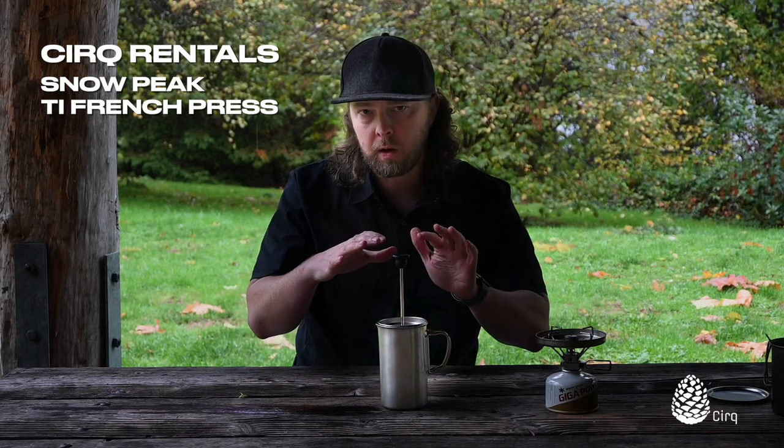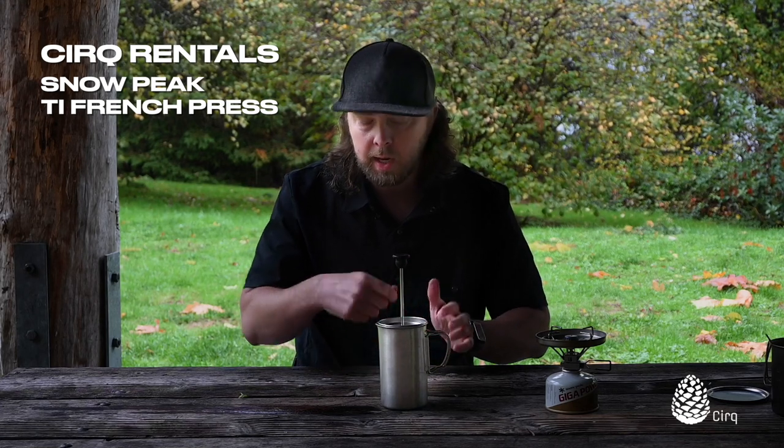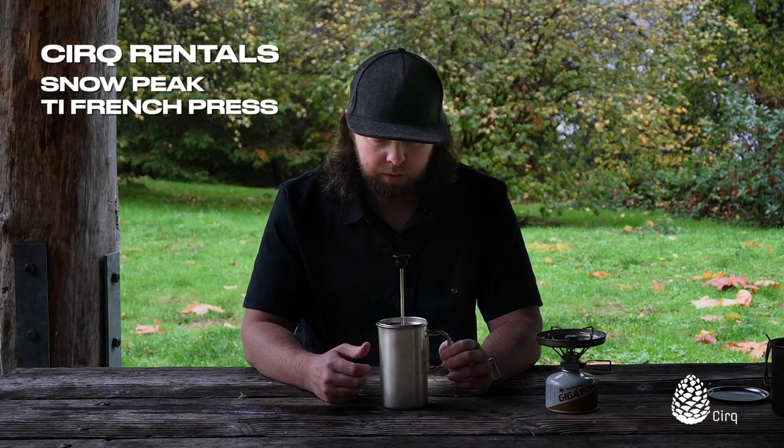The whole idea with the weight is that you also want your coffee grounds to start to settle at the bottom. So if you're constantly stirring and agitating those coffee grounds, it's going to be a little bit harder to plunge, and you may get a little bit more coffee grounds showing up in your coffee — or what we would call in the backcountry, cowboy coffee.